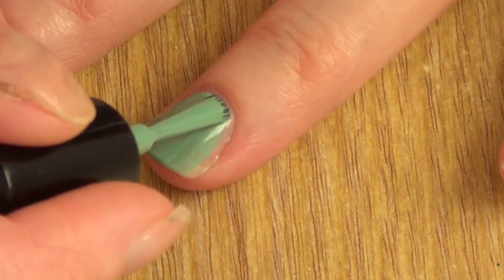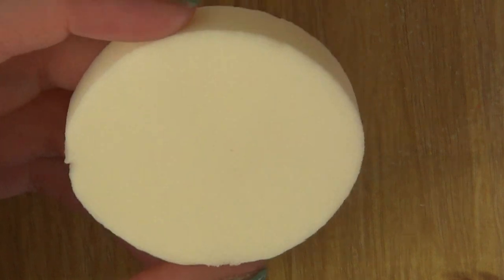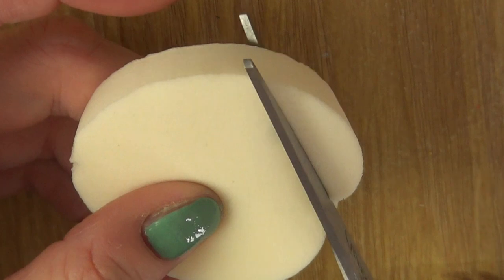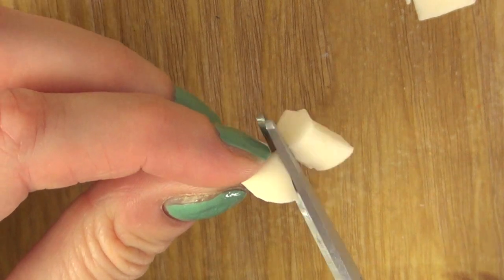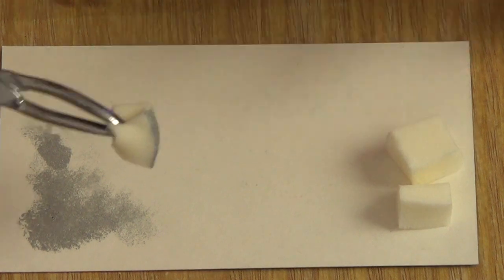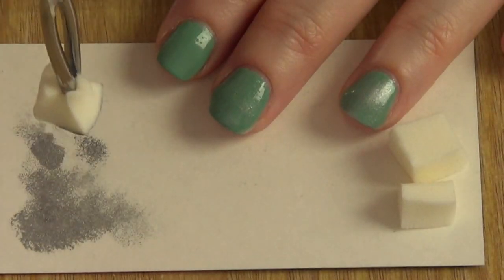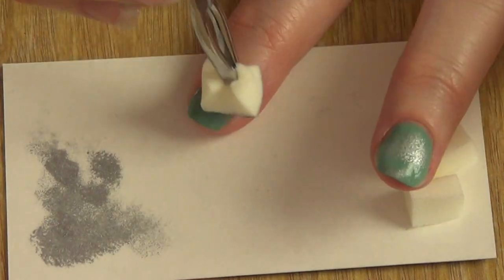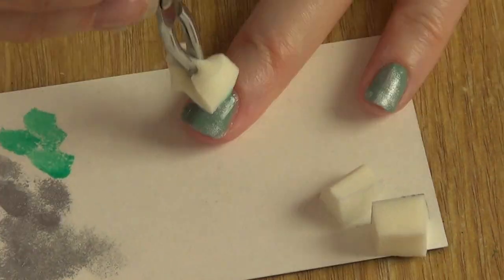I'm going to apply two coats of this one because, as you can see, it's quite sheer. Then I'm going to be taking this makeup sponge that I bought at the drugstore and I'm going to cut a piece like this, and then it's going to give me some pieces like that. I took my sponge with my tweezers and then applied some of my Pure Eyes Silver Star. Remove the excess just a bit and just sponge a bit.